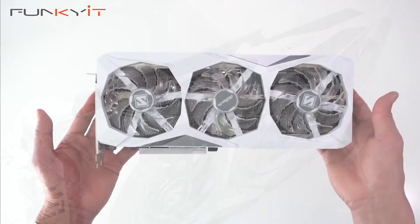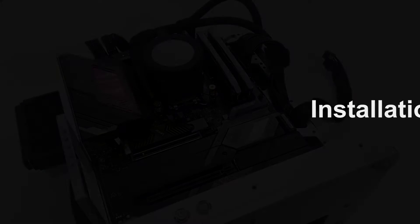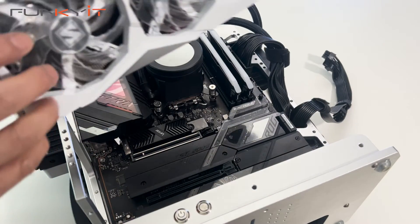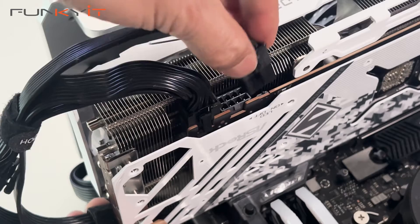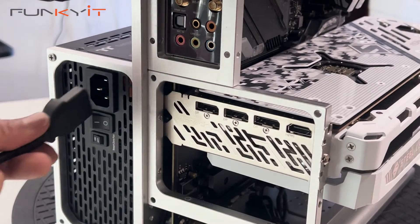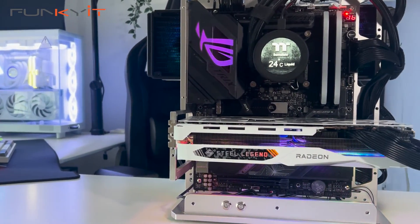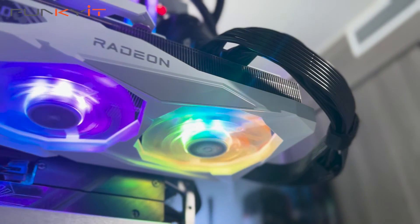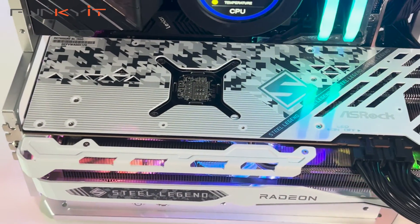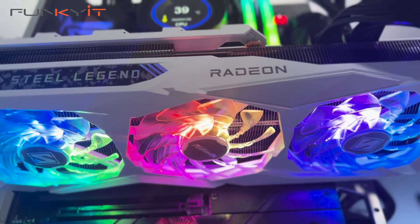So that was a quick unboxing of the ASRock Radeon RX 7900 GRE Steel Legend OC 16GB graphics card. The ASRock Steel Legend's all-white design makes this card extremely attractive for anyone who wants to build an all-white gaming PC, and it sits nicely between the Radeon RX 7800 XT and the higher-end Radeon RX 7900 XTX.